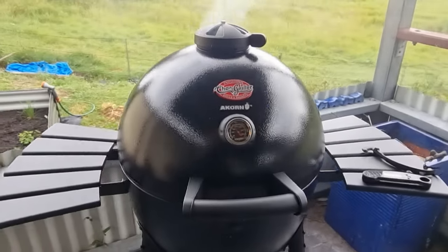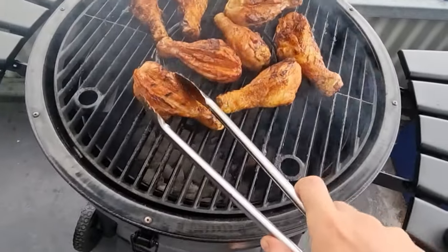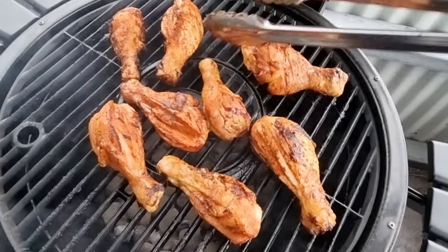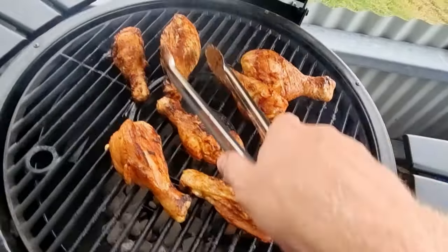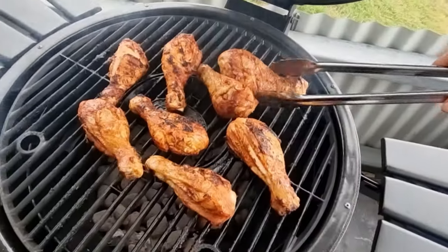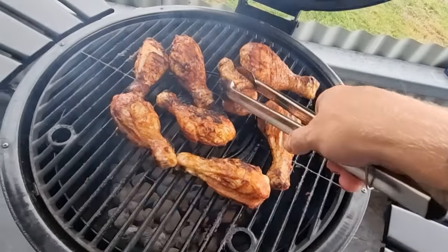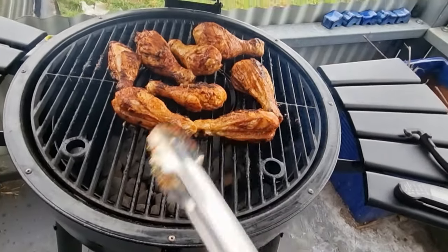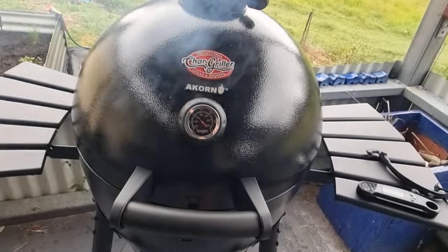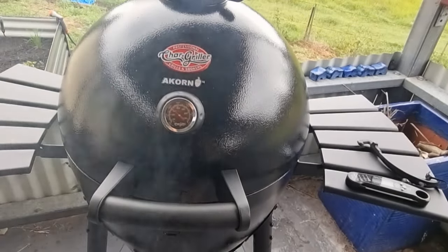About 15 to 20 minutes into the cook, I've already flipped them once and they're coming along very nicely. I'm going to flip them again just to distribute even char throughout the drumstick. Some of these are starting to char up nicely already. I've got two cherry wood chunks in there adding a bit of smoke flavour. I'm going to come back and flip them again in another ten minutes. We're aiming for 165 degrees Fahrenheit internally, so we're going to probe them up when I think they're close, take them off, and give them a taste test.